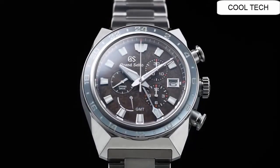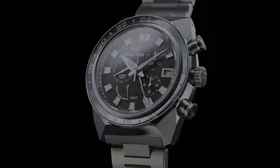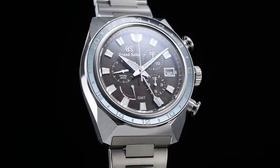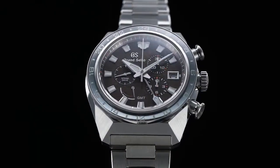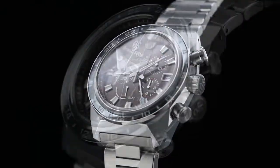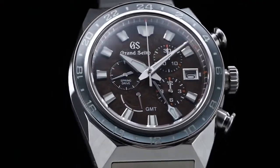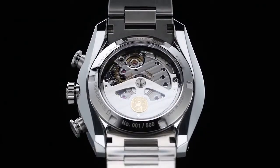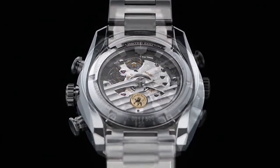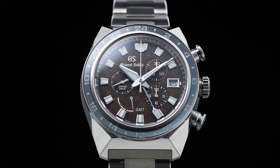Movement type: Spring Drive. Power reserve: approximately 72 hours. Chronograph with 30-minute and 12-hour counters. Screw case back. Screwed-on crown. See-through case back function.